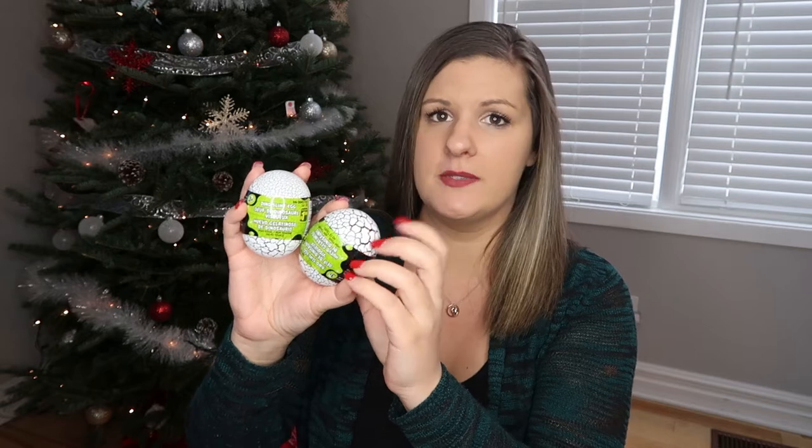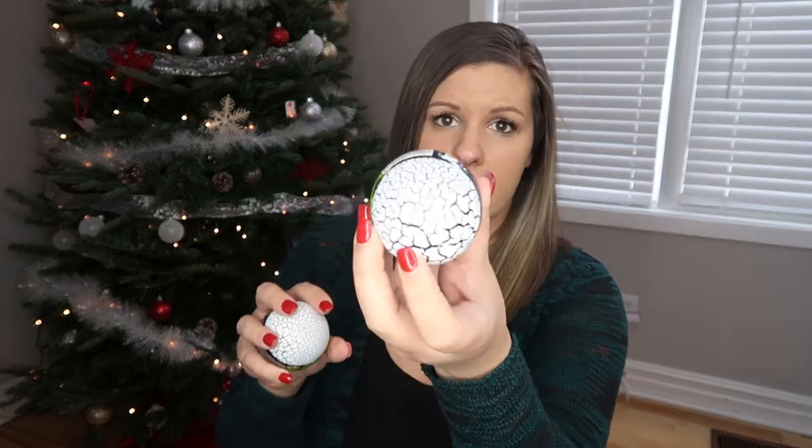The next fun item we ended up getting them are these little dino slime eggs. They love slime — what child at this age doesn't like slime right now? It's been an ongoing thing for like a year. This comes in a hard plasticky dinosaur-looking thing and it's just something fun that they can play with and make a mess with. It was a dollar, so if it only lasts a few weeks in the house, I'm not too concerned.